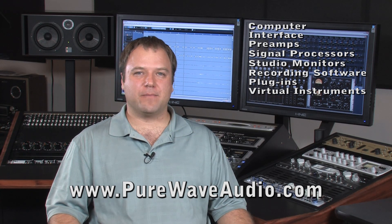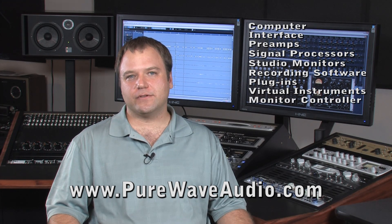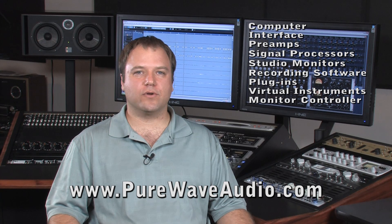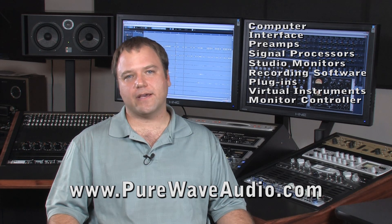One thing that people usually forget about is a monitor controller. With a DAW setup, you no longer have a volume control like you would on a console. So a monitor controller is used to have a physical knob between your DAW and the actual speakers.